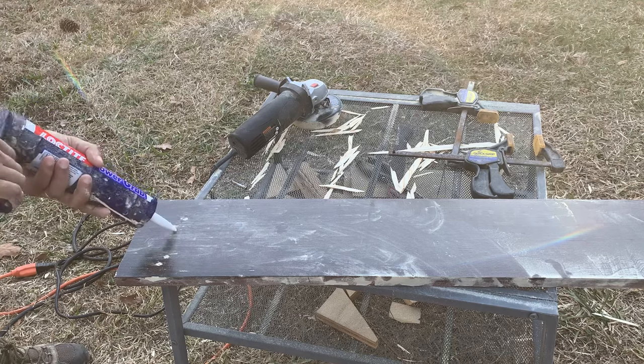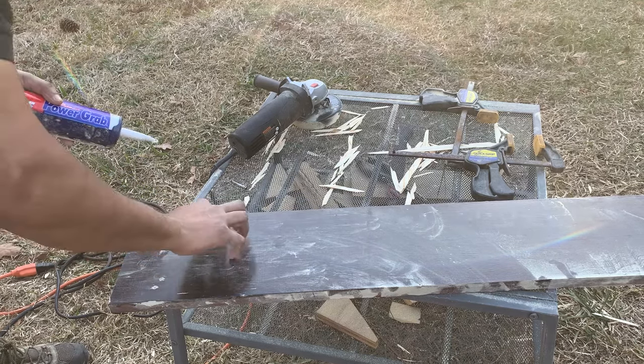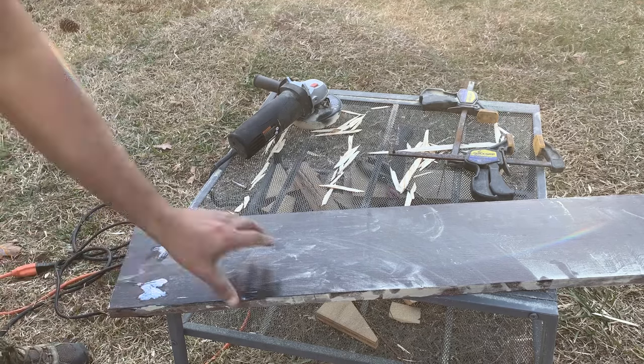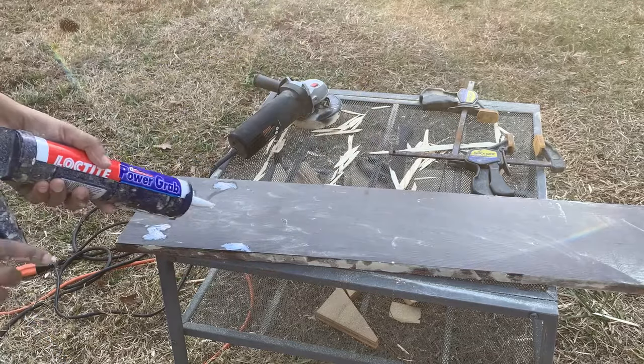Since this wood piece is a part of an old bed frame, it had some old nail holes which needed to be filled before we used resin on it. So for filling the holes, we used the all-purpose interior construction adhesive which we have used in our broken mirror Christmas tree video.